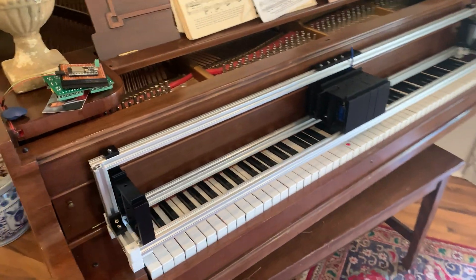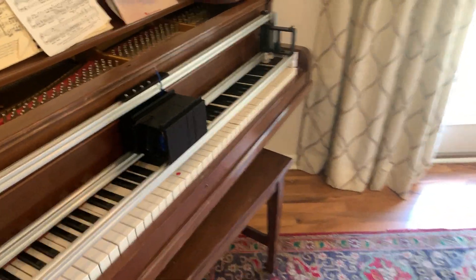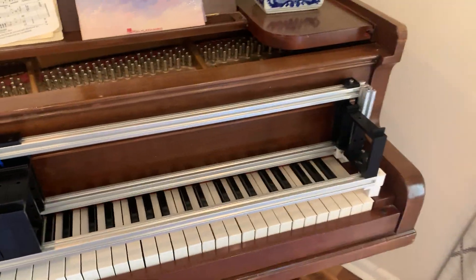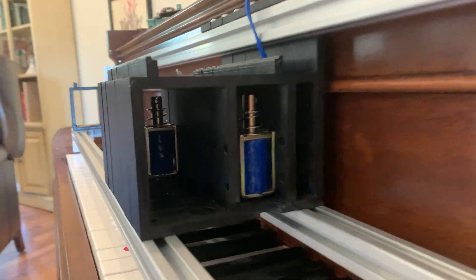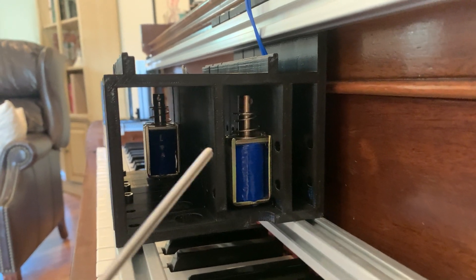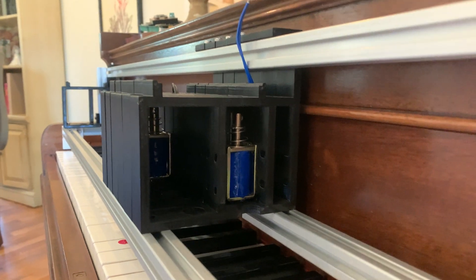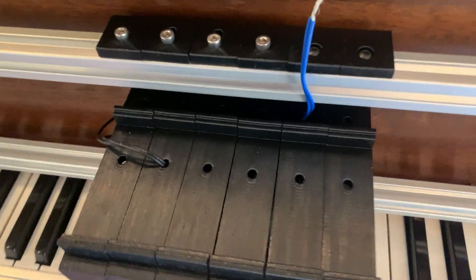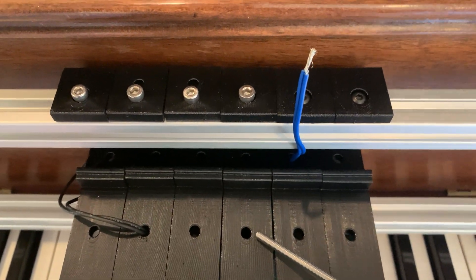Here's an update on the piano robot. I started 3D printing some stuff. The solenoids will be inside here. The front row is going to be for the white keys and the back row is for the black keys. It has wiring holes — black keys in the back and white keys in the front. I'll show you how that works in a minute.